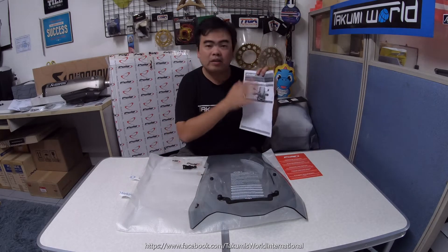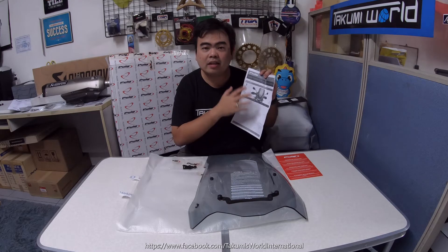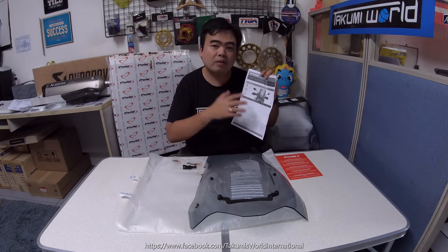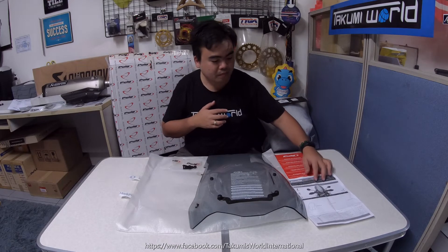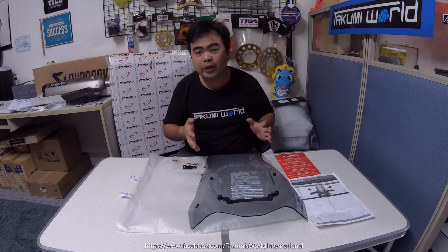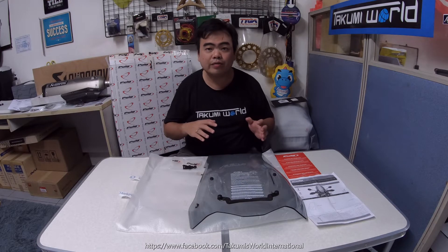You can easily find this product on their website — I'll include the link below in the description. So what do we know about Puig? Puig is made in Barcelona, Spain, and their screens are designed with the objective of aerodynamically protecting the rider without affecting his or her field of vision.